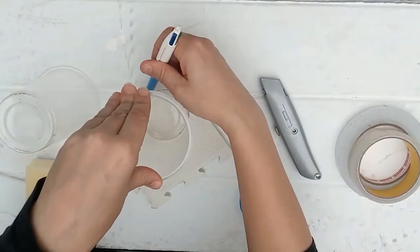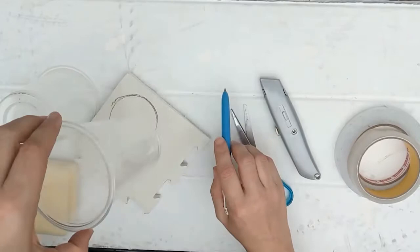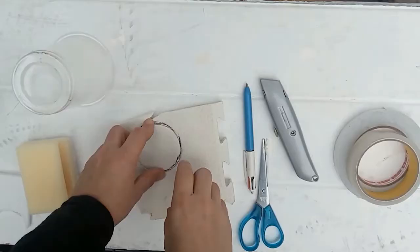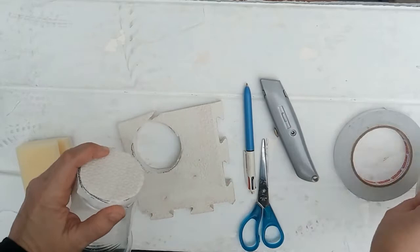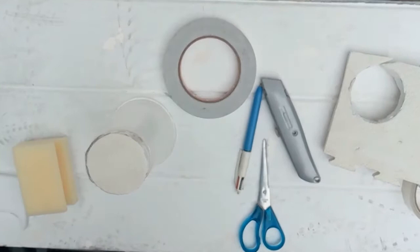First of all, draw around the base of the plastic cup using your pen. Then take your scissors and cut out your circle. Next you're going to stick the circle onto the base of the plastic cup — you'll need to use your double-sided tape and stick it on. That's one part done.